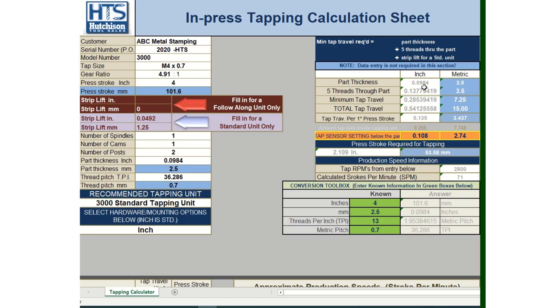That covers the complete tapping calculator. Try putting in different numbers to get a better feel for how it functions. If you have more questions, contact Tom Hutcheson directly at tom@hutchesontool.com. We look forward to hearing from you and helping you in the future.